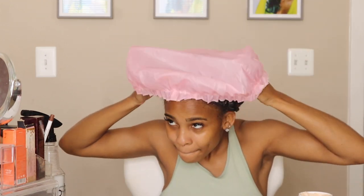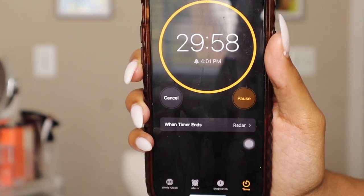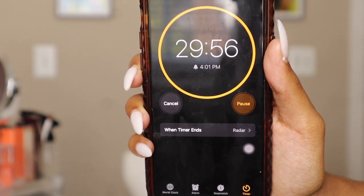Then I grabbed my shower cap so I can trap in that heat. This day I decided to let the product sit in my hair for about 30 minutes, but you can do this for two hours or even overnight for some extra moisture.